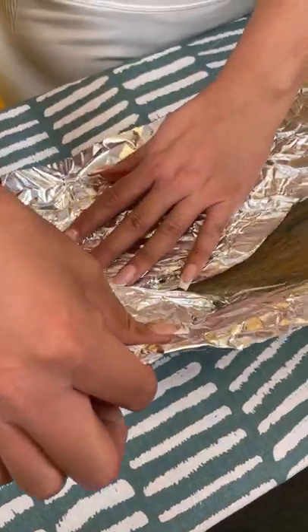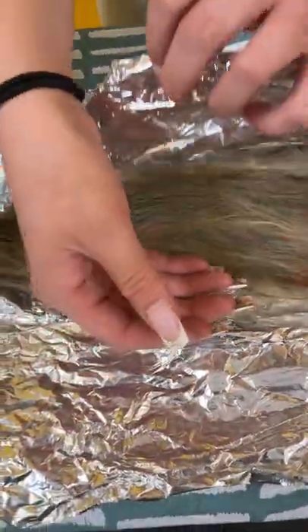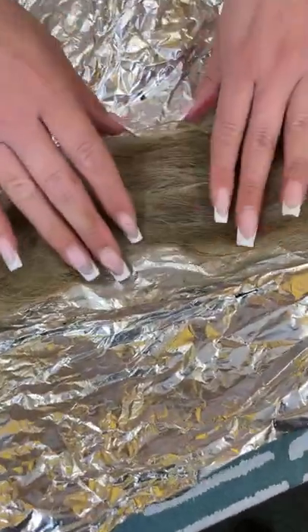I'm going to pop that open just like that. Look at that. You see? Look at these colors right here.